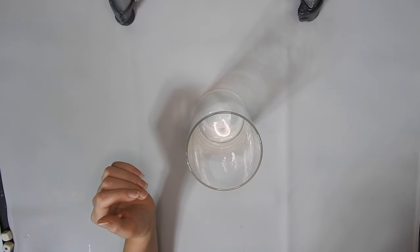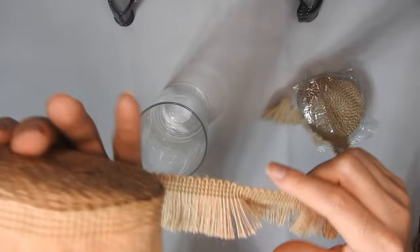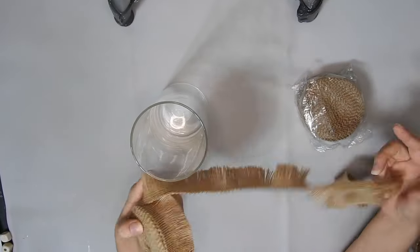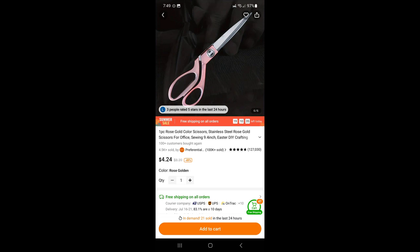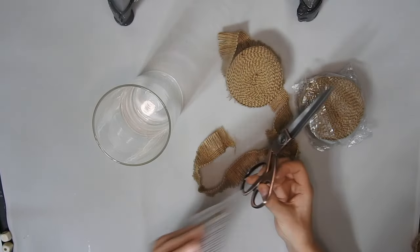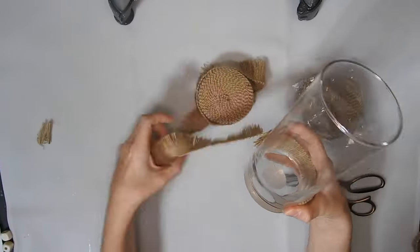For this next DIY I'm using a hurricane vase from Dollar Tree and I'm using this jute tassel fringe which was $2.28. I got two of them and they are 16 feet long. It says it's for making tassels but you can do so many different things with it. I also got these rose gold scissors — they were $4.24 and they are fabric scissors. They did have a plastic cover but I took it off and they were really sharp and quite heavy.